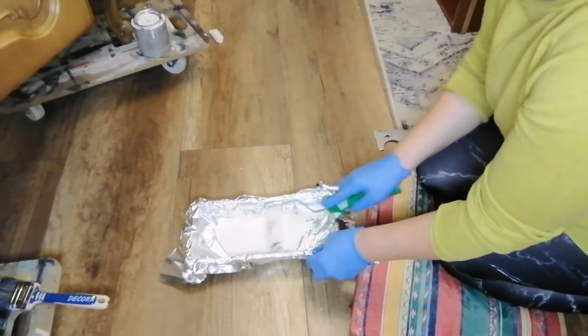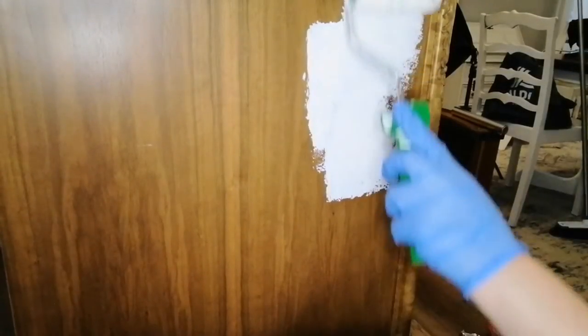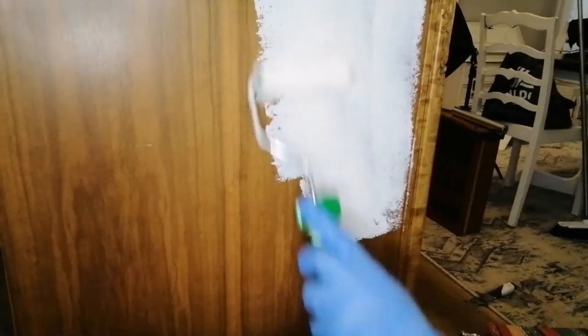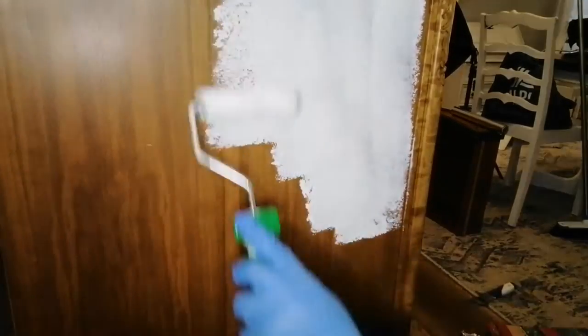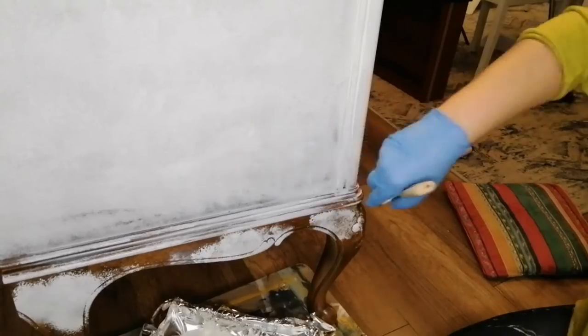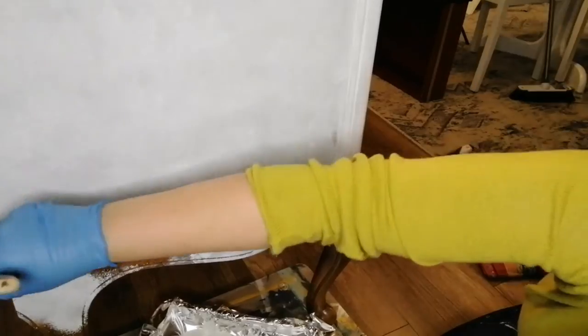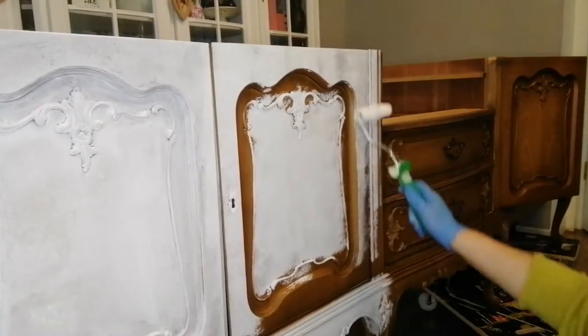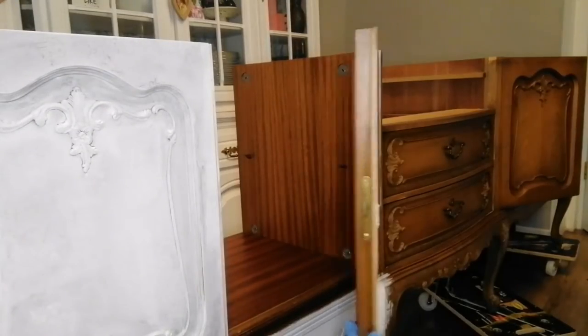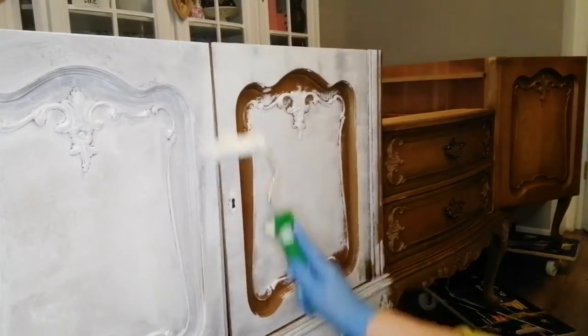Since I'm going to paint my piece in a very light color, I started by applying the white primer. I discovered recently that it's so much easier and faster to apply your primer with a roller. I'm just using the brush where I cannot get with my roller.